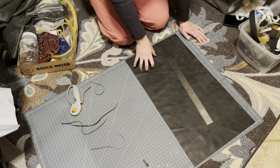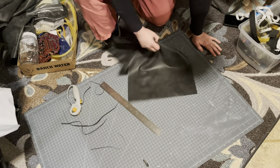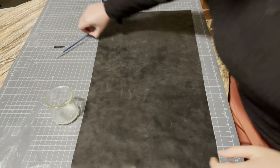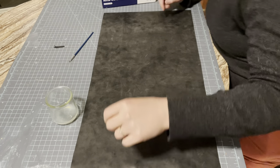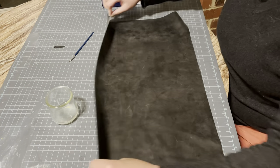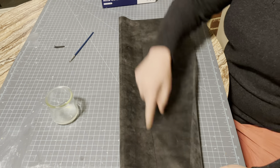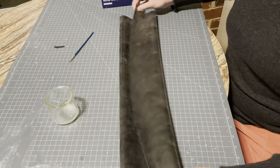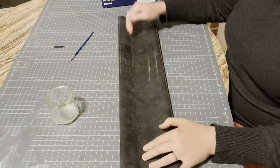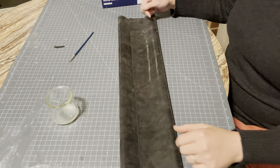The next step is we are going to create a tunnel. So we're going to fold, glue, fold, run our brayer along here, get it all nice and flat, and then we'll go to the next step after that.